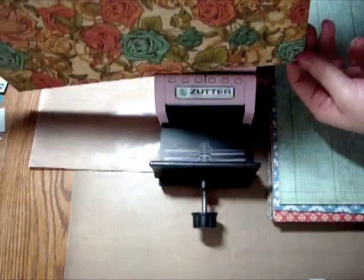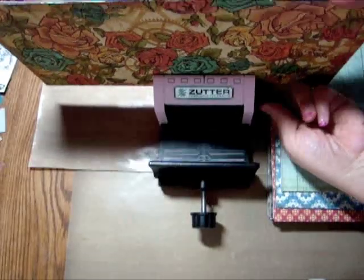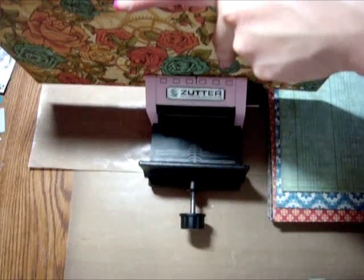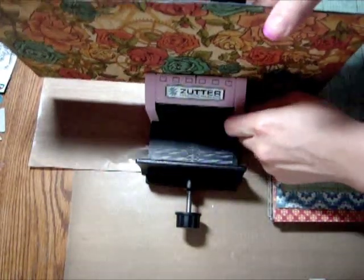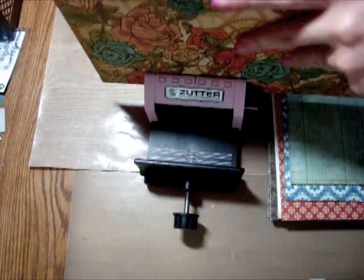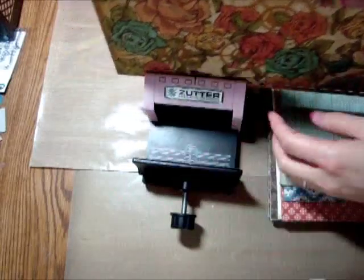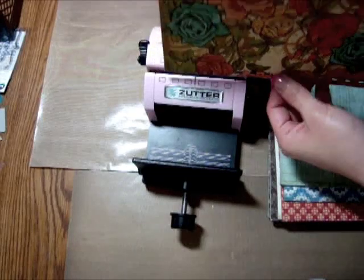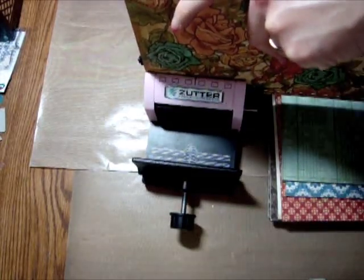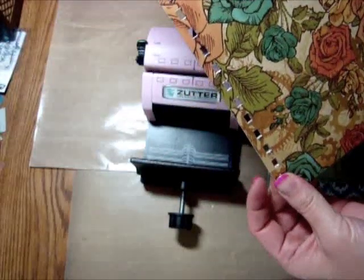When you move the page, you can have six holes punched. According to the directions, you take this and push the little guide into the fifth hole, make sure it's lying flat, then pull down the lever again. Then you bring it to the eleventh hole and push the guide back into the hole, make sure it's flat, and pull down the lever again. Then you move it to the fifteenth hole, which is the fourth one going this way, put the guide in, make sure it's flushed on the other side, and pull down the lever again. And there are all your holes. I'm going to punch the rest and I'll be right back.